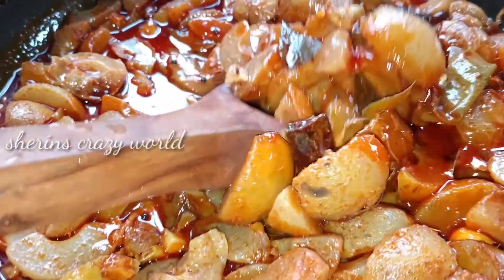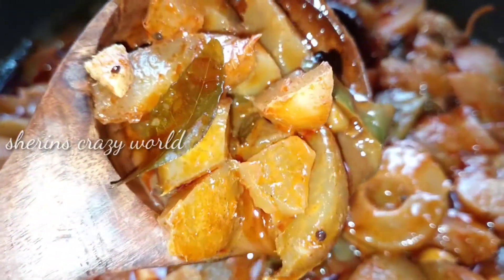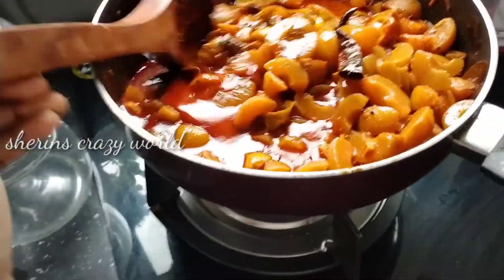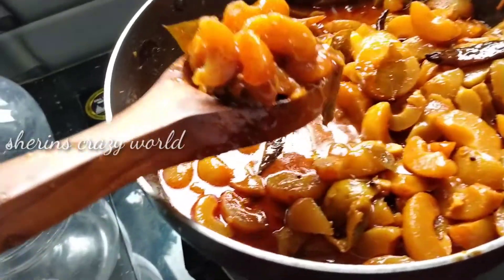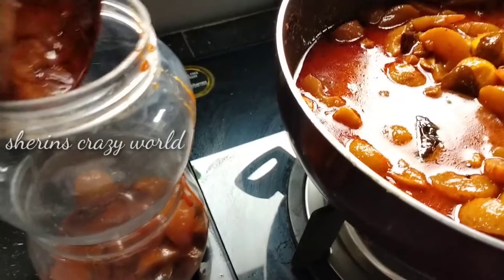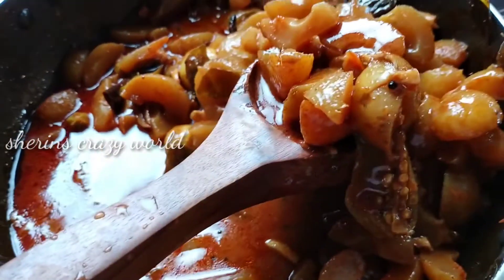Now we have to add the gravy in the pan. We will add a little bit of gravy in the pan. In the first time we will add a little bit of gravy. It will be a consistency in a little bit. This is all a glass of tea.